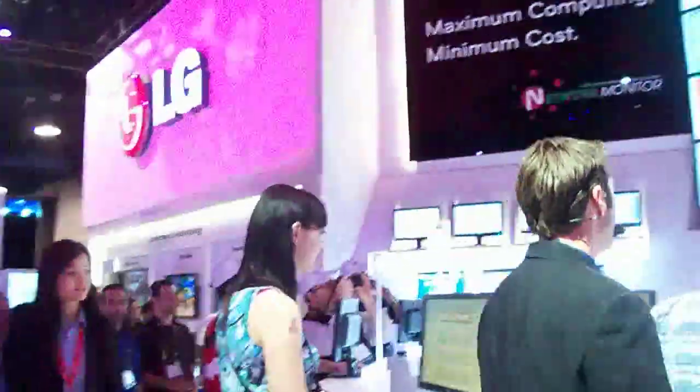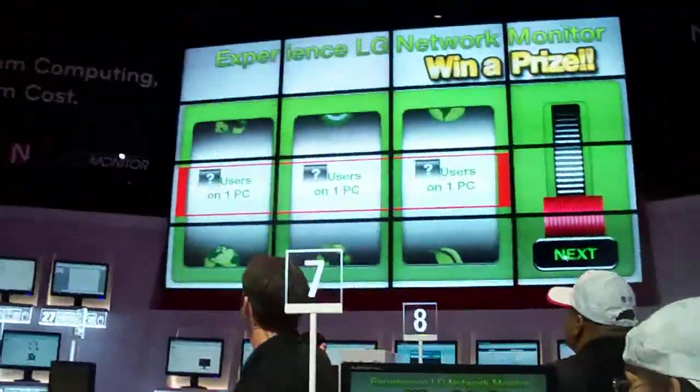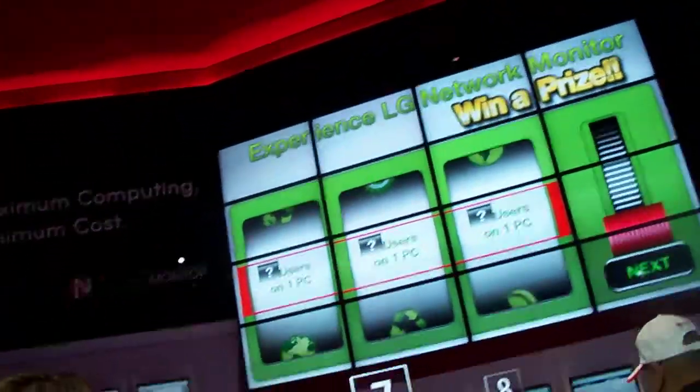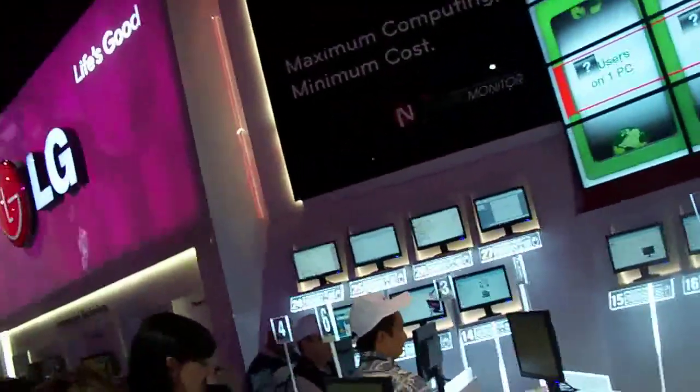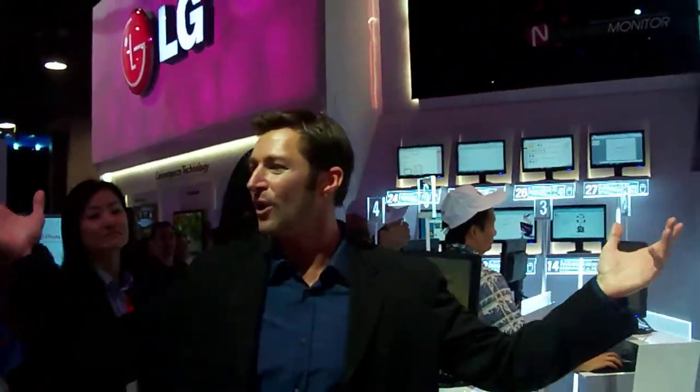Let's roll the slot machine again. Going to the audience: how many users can we get on one PC with the network monitor? '31!' Let's check — 31 users. You're a winner! Congratulations.